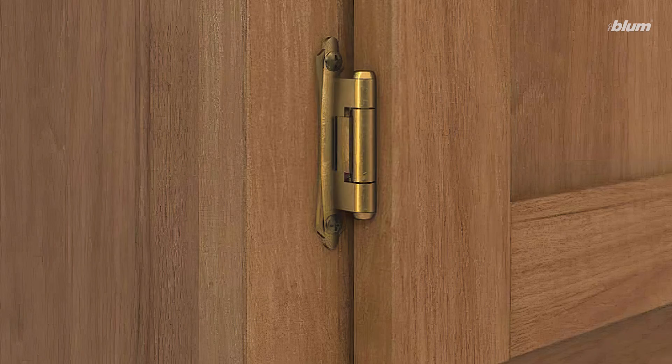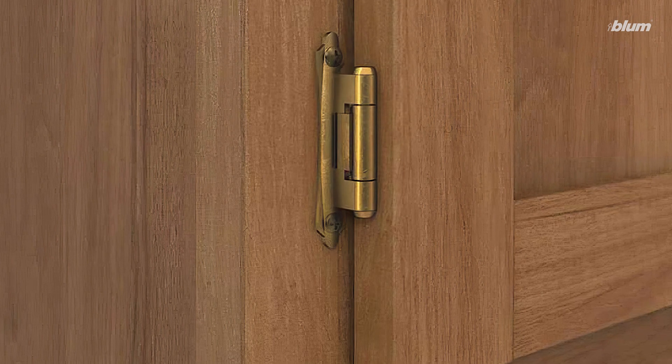These differ from older styles of hinges — like barrel hinges, for example — which can be seen even when the cabinet door is closed. We make two different styles of hinges: European and American. What's the difference between those two?